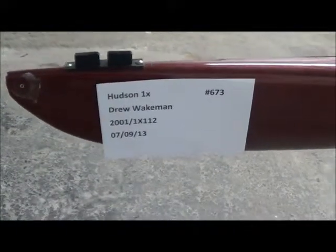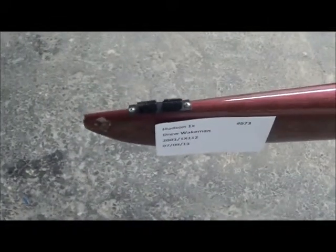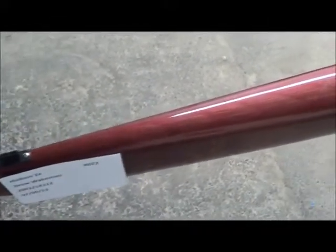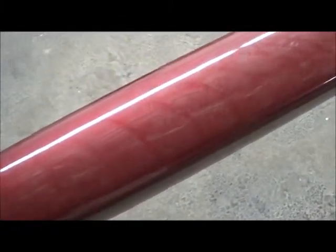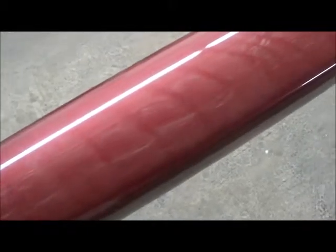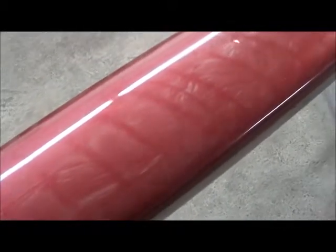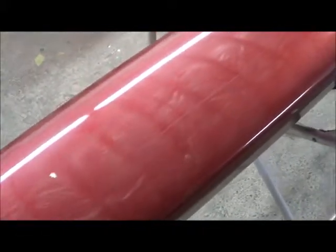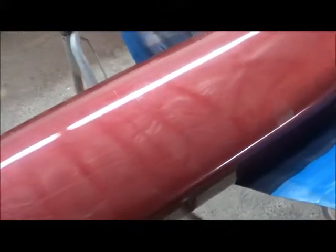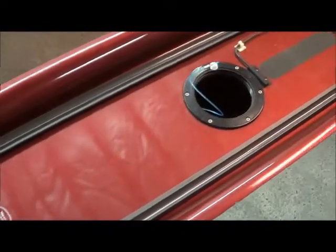Here is a Hudson single for Drew Wakeman, and the bow ball is missing. The deck has lots of small scratches — it's really hard to see because this is the way it came in, so we have to wash it. You can see there's a big paint chip here, several scratches, and the inspection cover is missing.